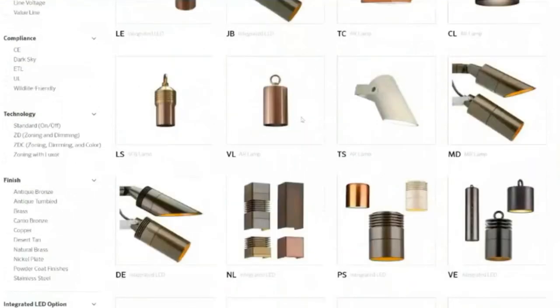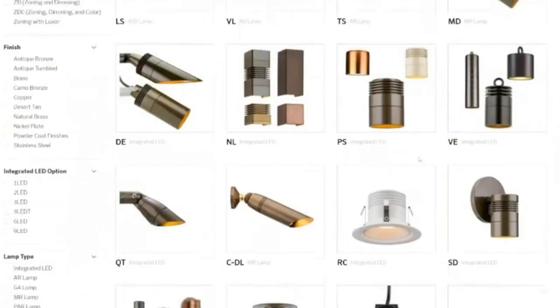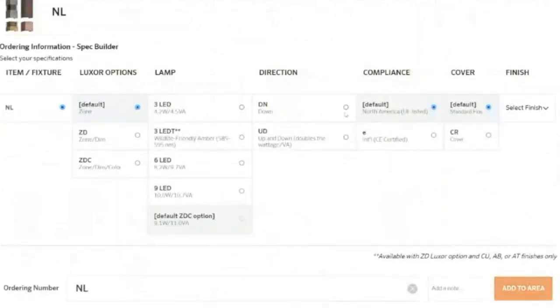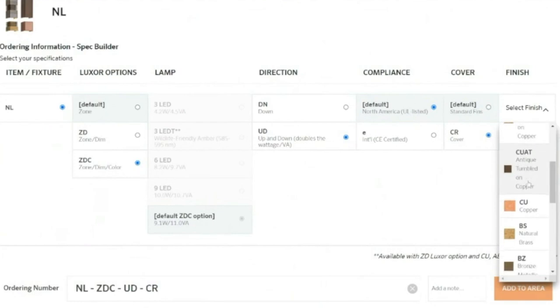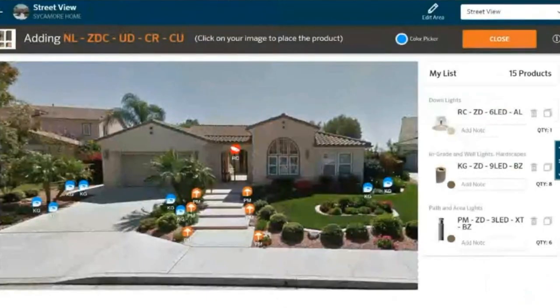It looks like I've got an up-down sconce here — that looks nice — and this is a down-only. I think I like the up-down version, so let's go to the NL and choose that. I'm actually going to make this one color-changing at the same time. When I have options for the fins or cover, I'm going to go a little bit natural — I'm going to go copper on this one. It's next to the house; I want the house to feel natural. I'm going to add these up-down NLs and a couple more to add symmetry with the house.